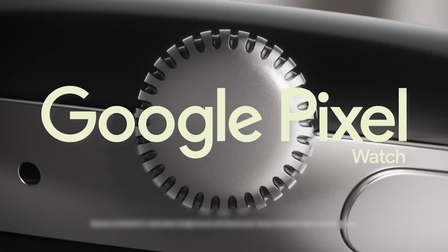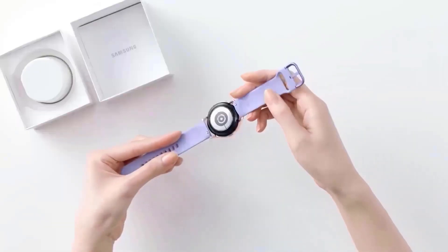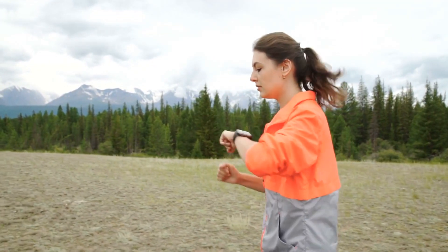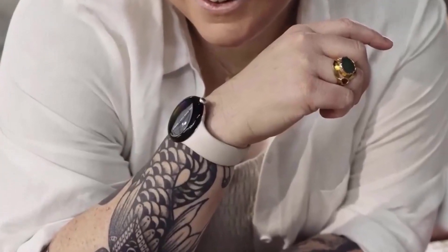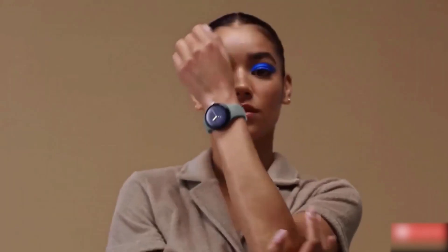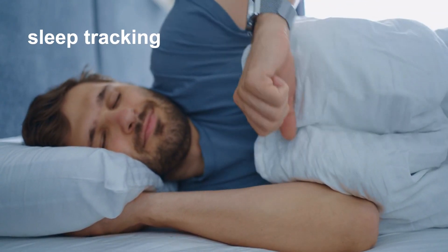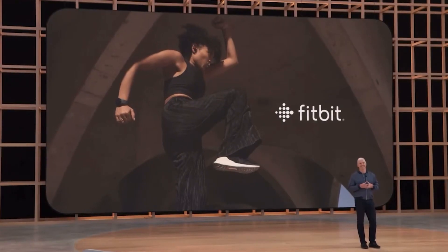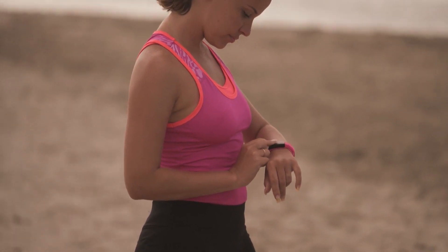Features: The Google Pixel Watch will have access to Fitbit's ecosystem of apps and algorithms when it comes out in the fall, giving users a wide range of tools for fitness tracking. For example, active zone minutes calculate your weekly goals based on how many minutes you've been active each day. Step counts from any type of worn device, like sneakers or wearables that register movement, can be synced with this watch too. With continuous heart rate monitoring and sleep tracking, Fitbit is making its way into fitness with a more forgiving system that understands how hard it can be when you only have 30 minutes for an intense workout.